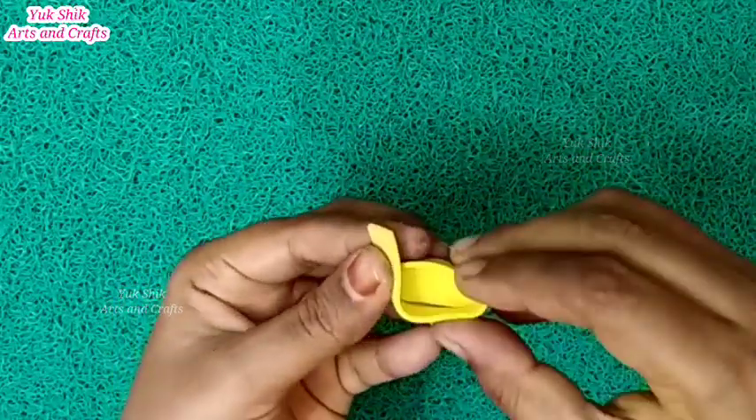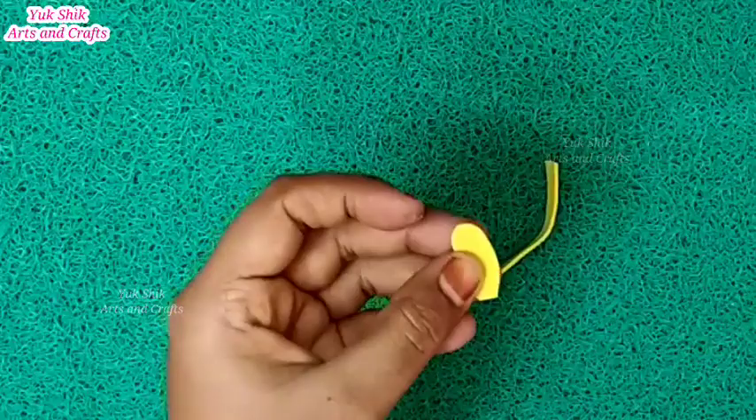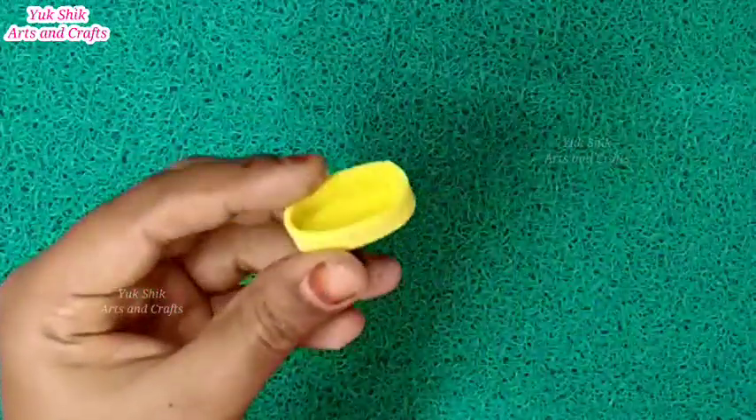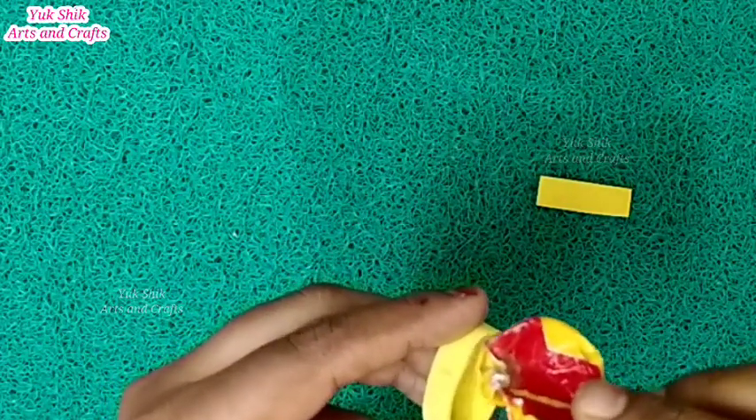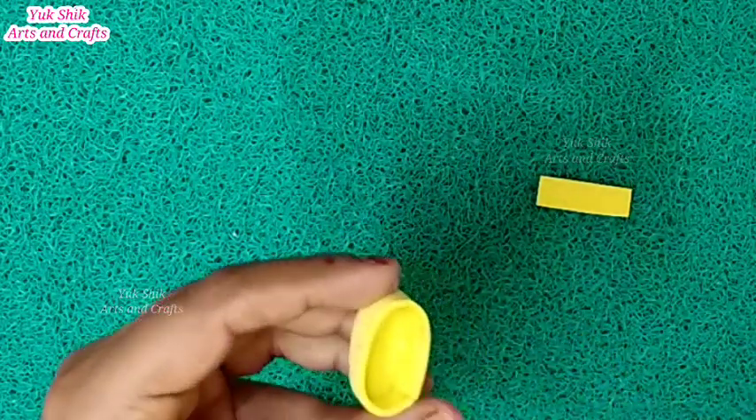We will cut the barbie in a small piece. Let's put it in a shoe. Put it here and on the top. You can cut the barbie with a foam sheet.